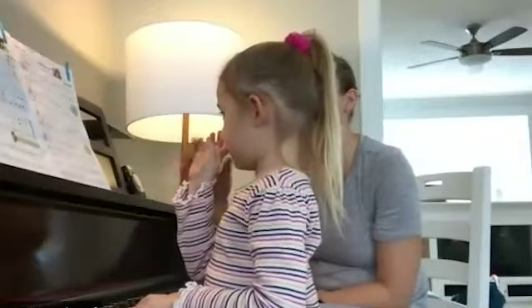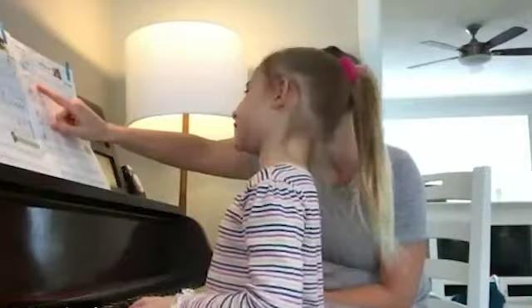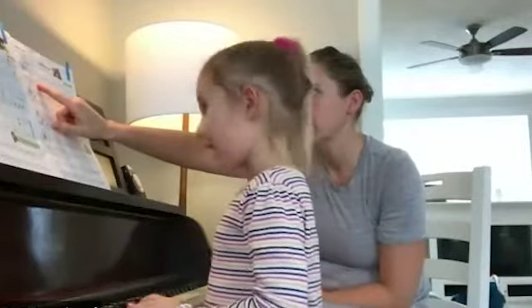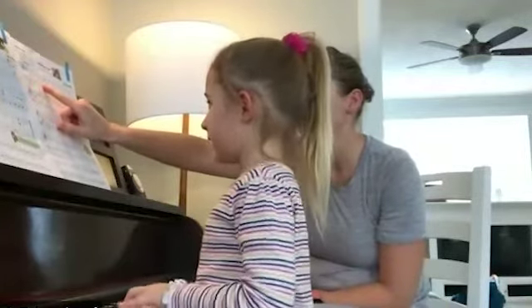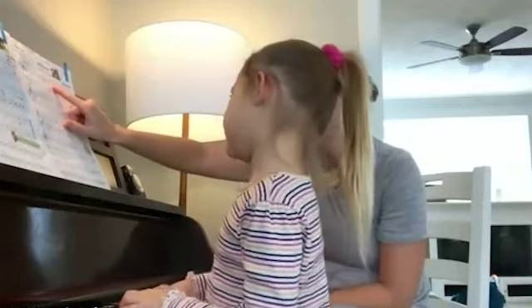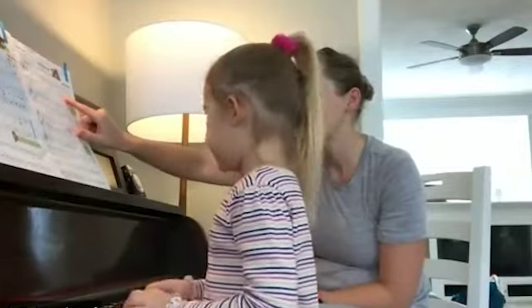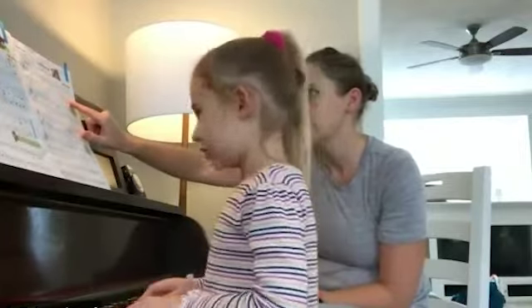Can you just read through those notes and say the names of them? Like, what's the name of it? G, A, B, C, E, D, F, E — C, B, A, G.